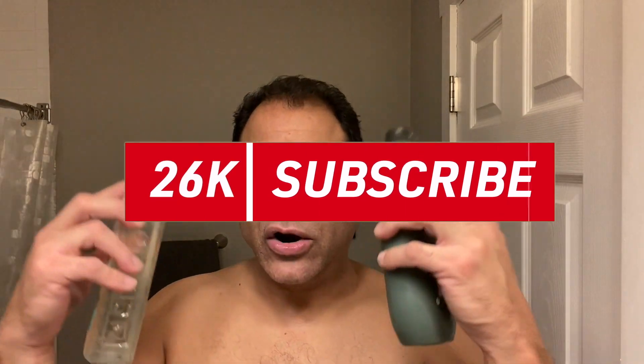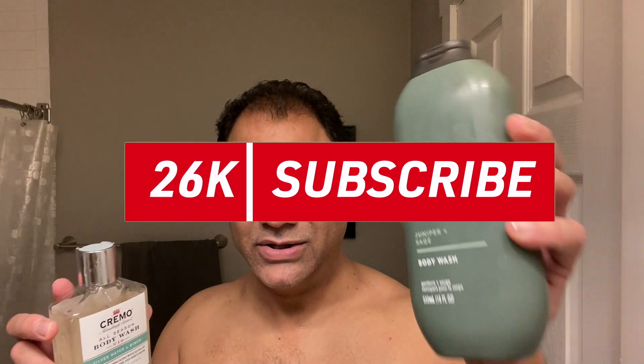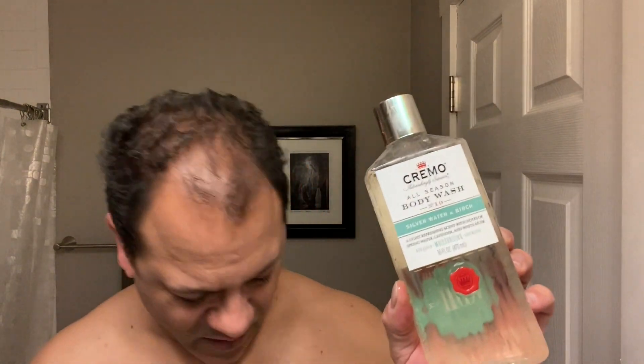I'd almost say it's a push, but I'm going to steer you in the right direction for you. If you're into a natural vibe, a more earthy smell, a zen moment, you're going to go with Method Men Juniper and Sage. If you like more fragrance, lasting fragrance, complex, also very bright, you can't get better than Cremo. For my money, I'm probably leaning towards Method Men, but since Cremo has always been just solid and won so many challenges, it's really hard to pick.